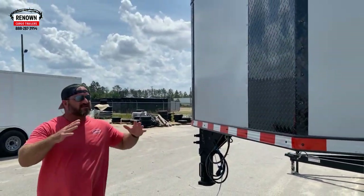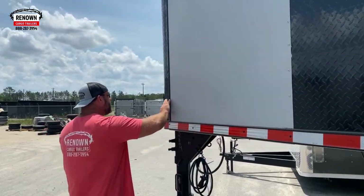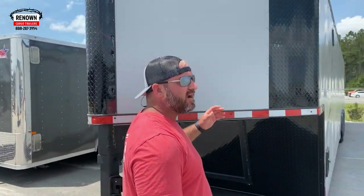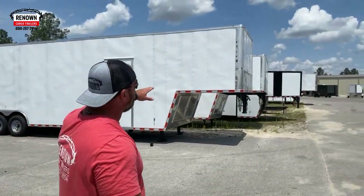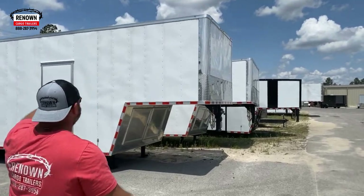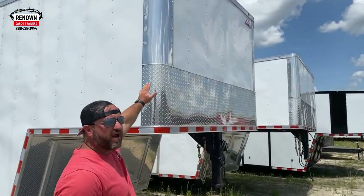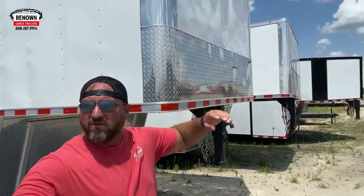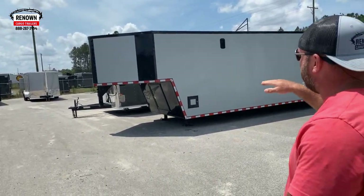Most goosenecks are boxed at the front — this is an upgrade. We call it a tapered V-nose. It helps with pulling it and helps with aerodynamics. Compared to a regular gooseneck right here, this 36 foot gooseneck has a flat front. The other one's got a rounded V-nose — that's called a tapered V-nose on a gooseneck.